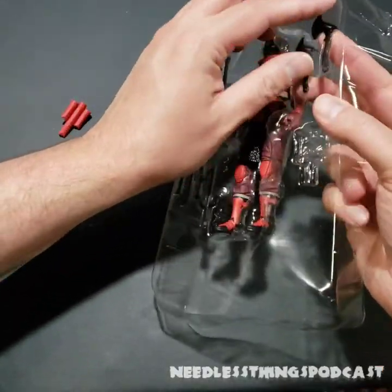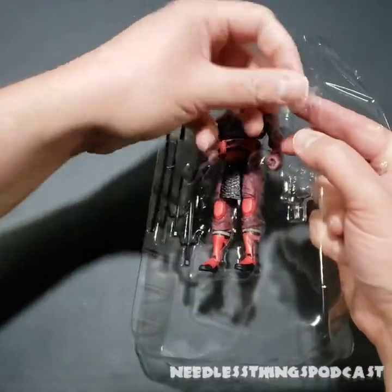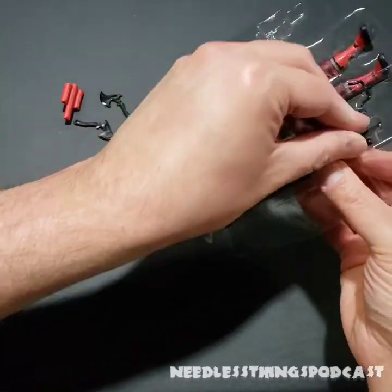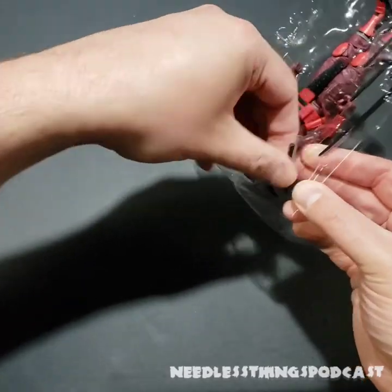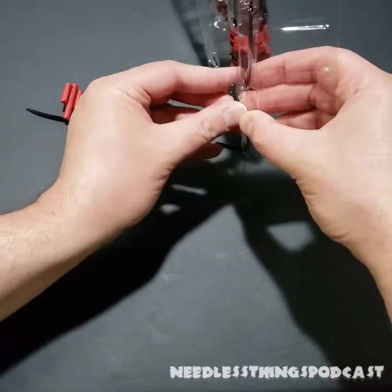There's a lot here that's new and a lot that's familiar, and we'll talk about that as we go through. If you have the limited edition zero figure Snake Eyes, you've seen all of these weapons before because they were included with the weapons rack that came with him.